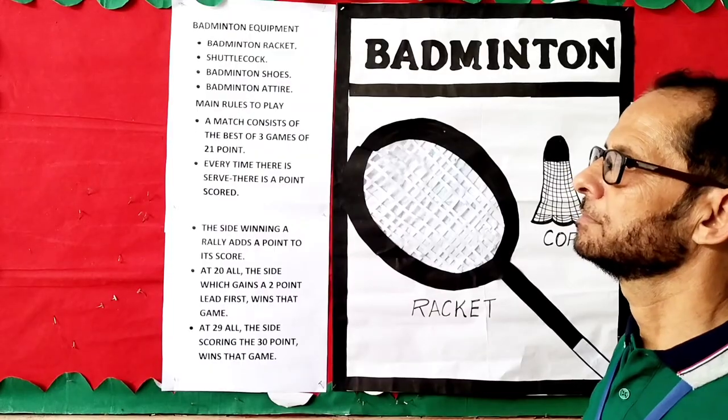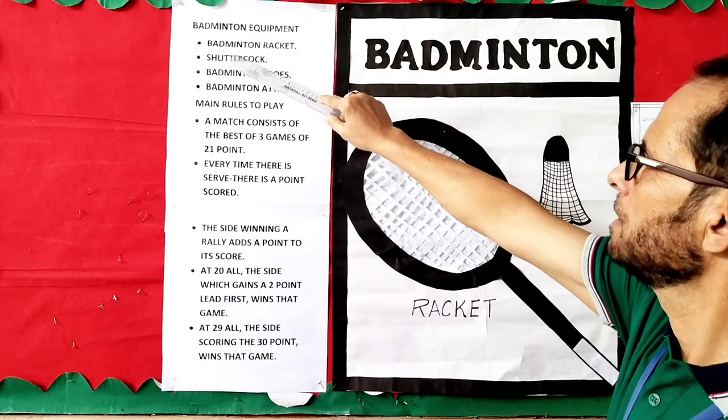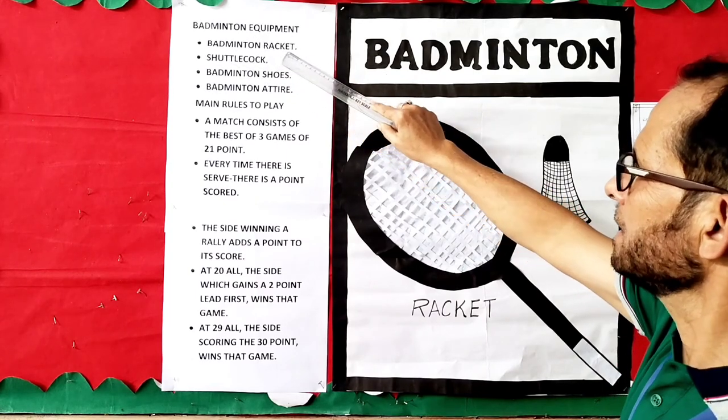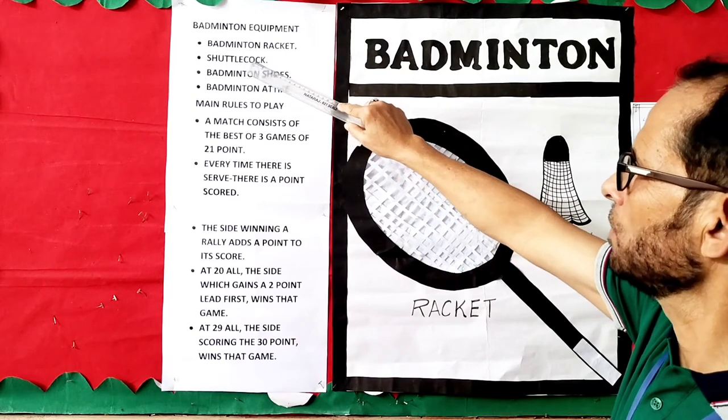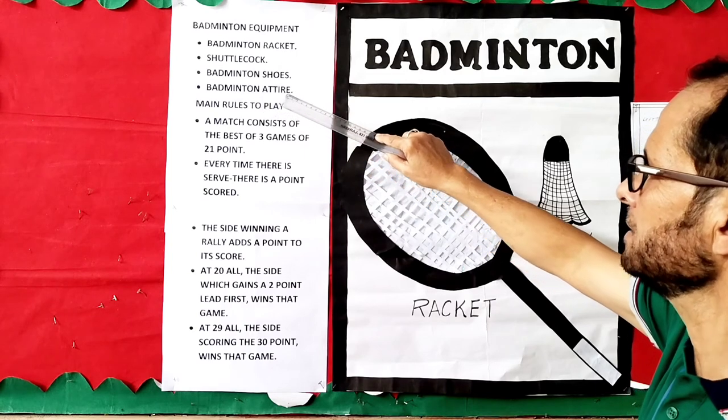Now I will be teaching you a game called Badminton. Badminton equipment: badminton racket, shuttlecock, badminton shoes, badminton attire.